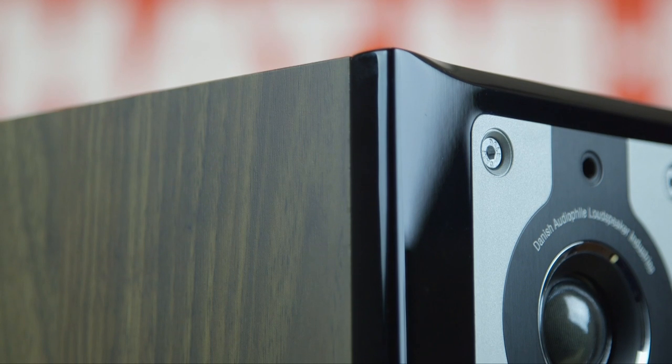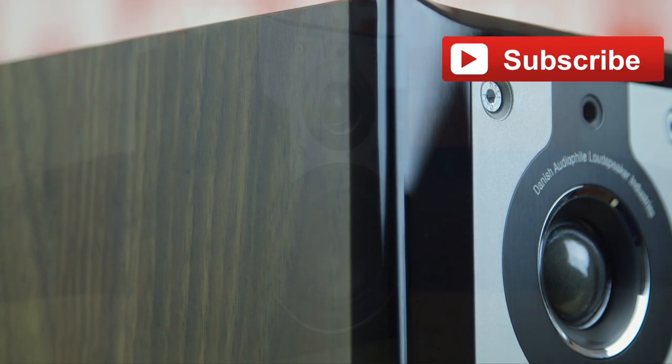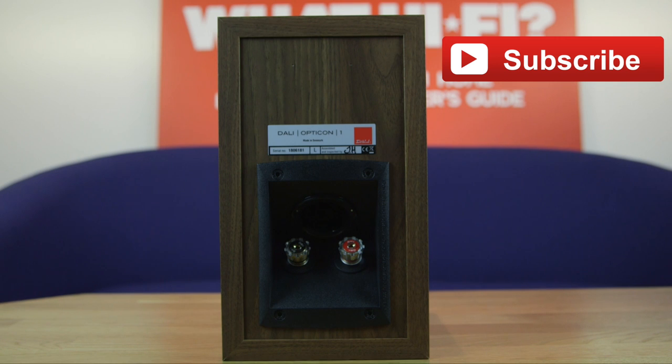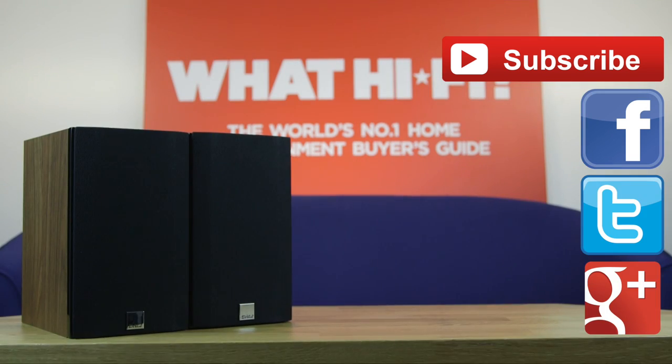If you've got any questions, do leave us a comment below, and if you've liked what you've seen, do give us a thumbs up and don't forget to hit subscribe for more. If you want to get in contact, you can get us on all of the social media channels. You can like us on Facebook, follow us on Twitter, or add us on Google+. Thanks!